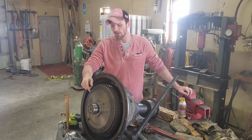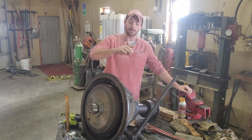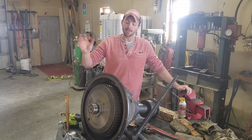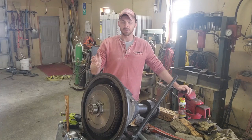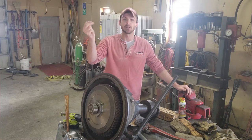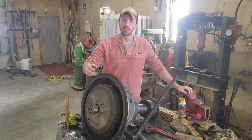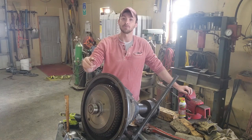With getting that bearing installed, we are pretty much all done with this thing. We're probably going to have to adjust the actual clutch once we have it mounted back on our river engine, but for now we're pretty much done. And I am a farmer, so if you guys have any questions or comments on things I could have done better or done differently, please let me know down in the comments. The reason I made this video was because I couldn't find any good videos on how to tear these things down and rebuild them, so hopefully this is helpful to anyone out there trying to do the same job.